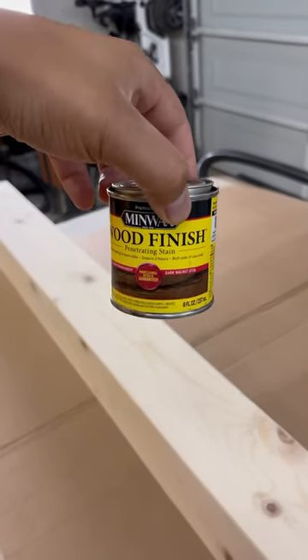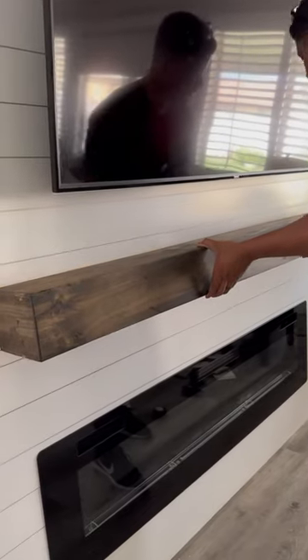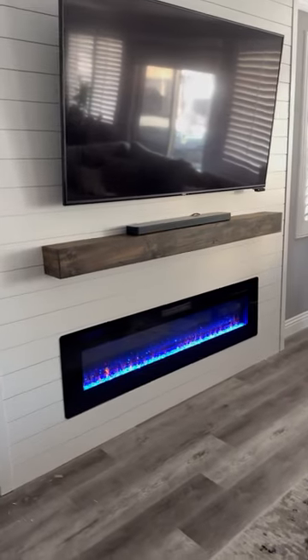I threw it around, made a custom mantle, stained it with walnut from Minwax, slid that on, and bam — now you've got yourself a fancy wall that you can watch the Lakers lose on.